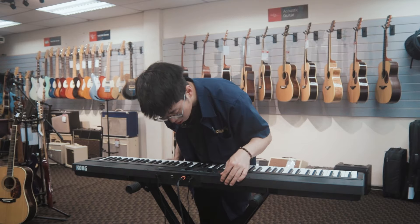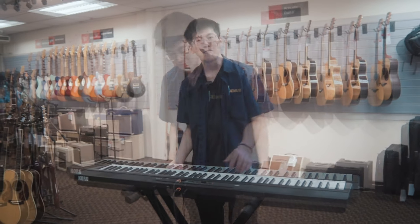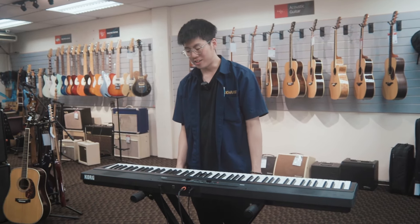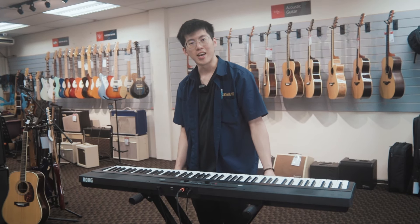Last but not least, you also have a headphone jack to connect your headphones for silent practice. If you want to learn more about the Liano or you want to try it out yourself, please visit us at CK Music Jalan IMB. Thank you for watching and I will see you in the next video. Bye-bye!